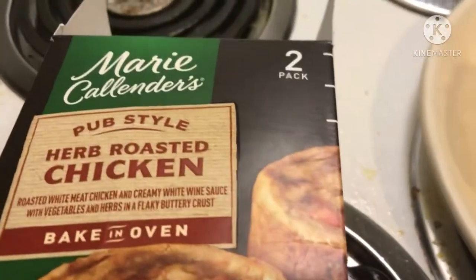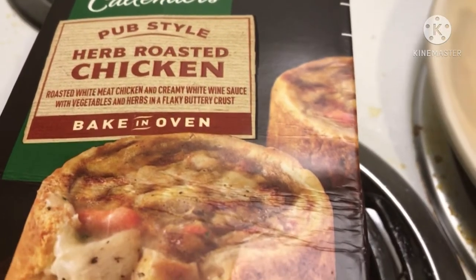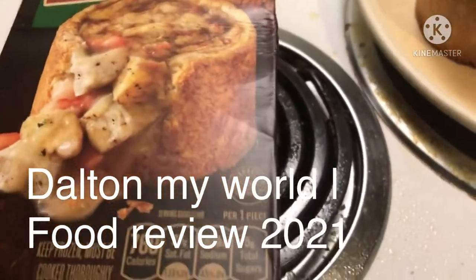Let's take a look at this Marie Calendars pub style herb roasted chicken. It can bake in an oven or you can use a microwave. All right, some instructions right there.